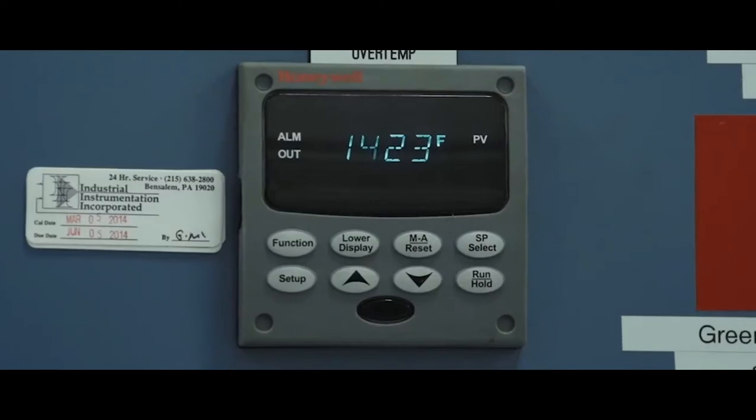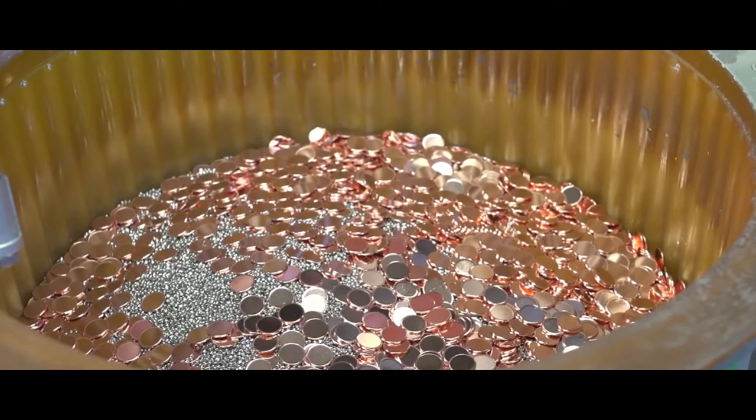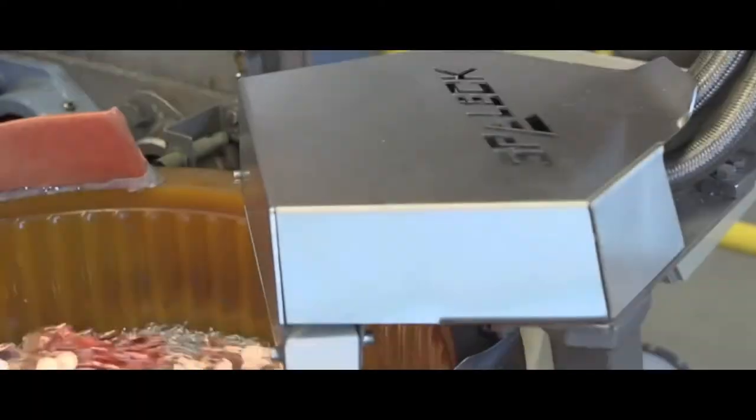To protect against clipping, during the next century a security edge was sometimes rolled onto the blank. This might consist of an inscription or a serrated or milled edge.